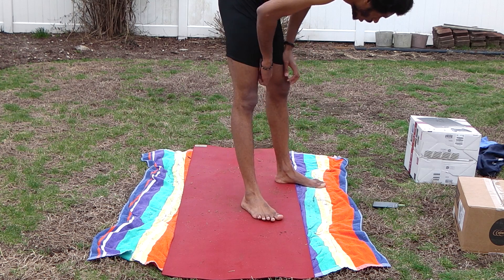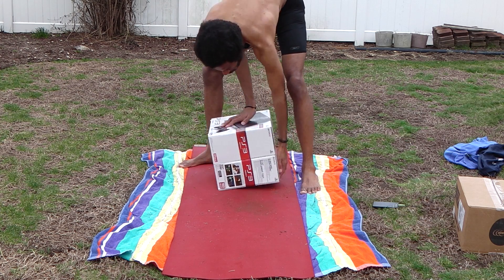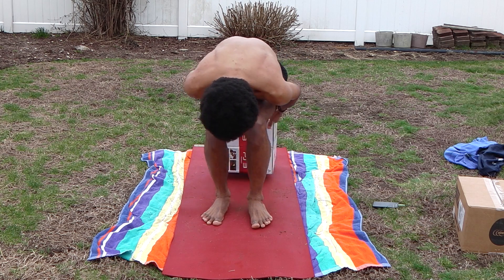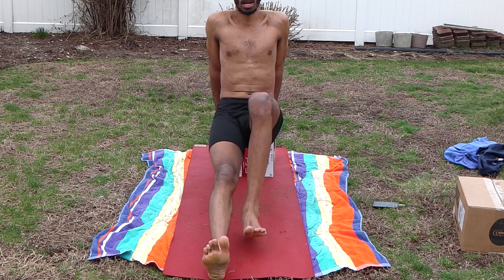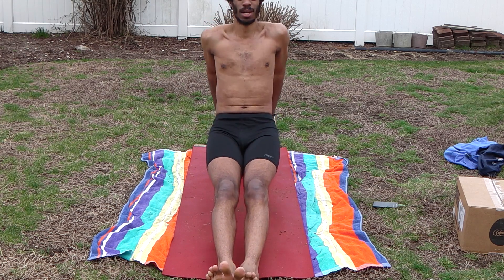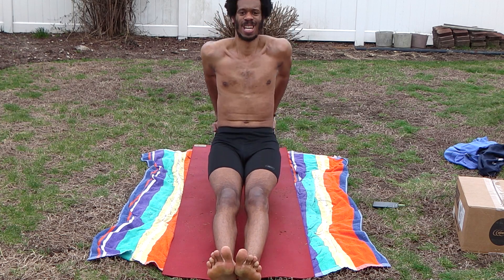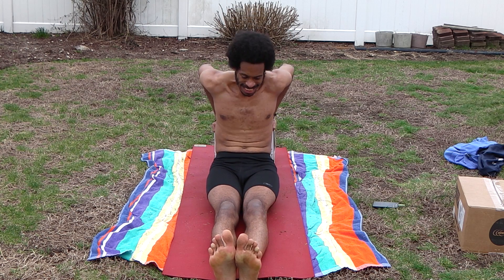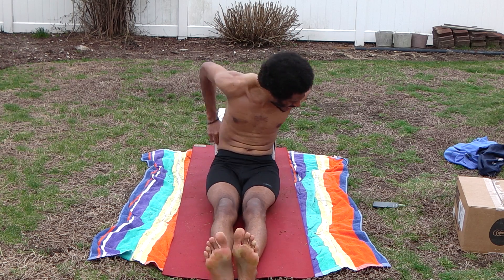We're going to do a full bench grip. Bring your legs completely out straight, in your heels, straight, hands on the bench behind, lower those hips down. It's one, two, three, four — bending at the elbows — five, six, seven, eight, nine, ten, eleven, twelve, thirteen, fourteen, fifteen.